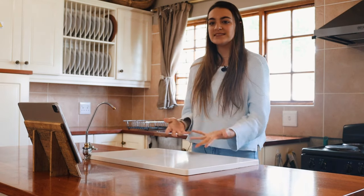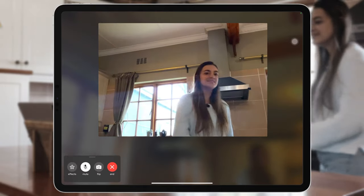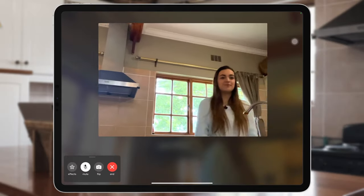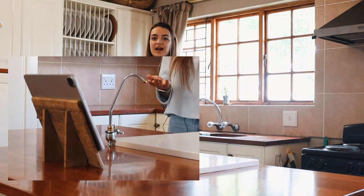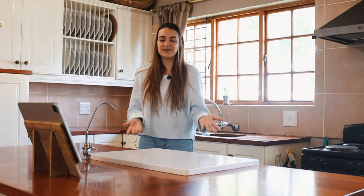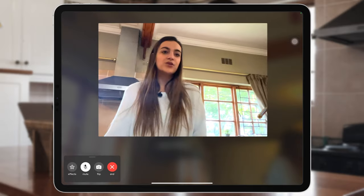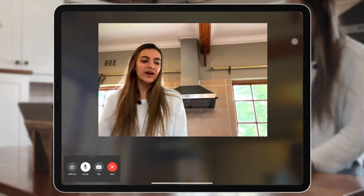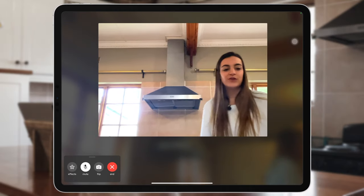Let's see — if I move this way, it follows. As you can see with this shot, there's no one holding the iPad or moving it around. It's nice when you're in the kitchen working or cooking — you can just move around and if your hands are dirty, you don't have to move the iPad to follow you.